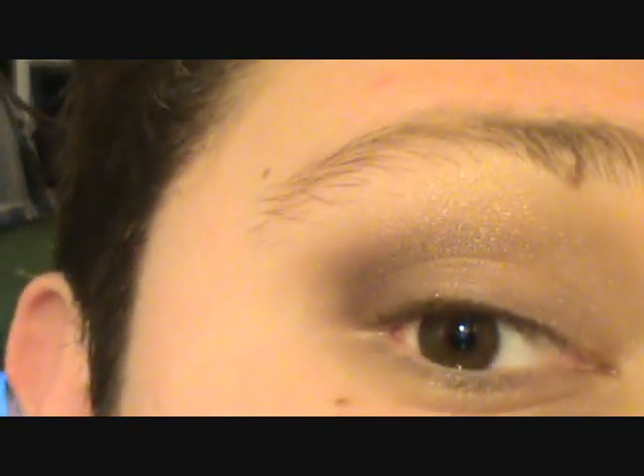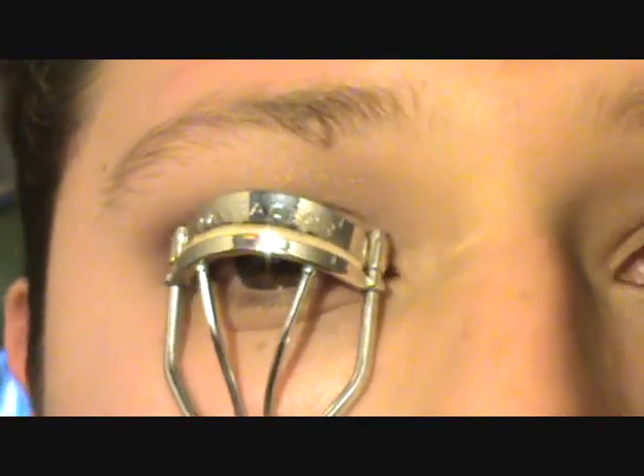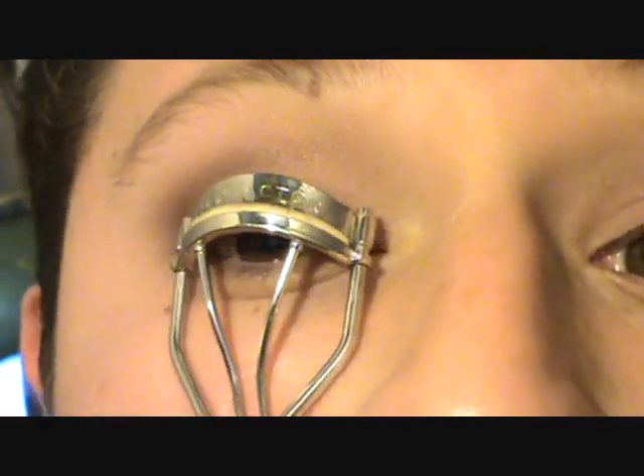The next step is to curl your lashes. You can see how light my eyelashes are. I'm gonna curl them slightly — I'm not gonna curl them a lot. If you're going to add false eyelashes, don't curl them too much, just slightly. I'm not gonna wear false lashes because it's late. I'll curl them and then separate them with my pinky — I do that all the time.